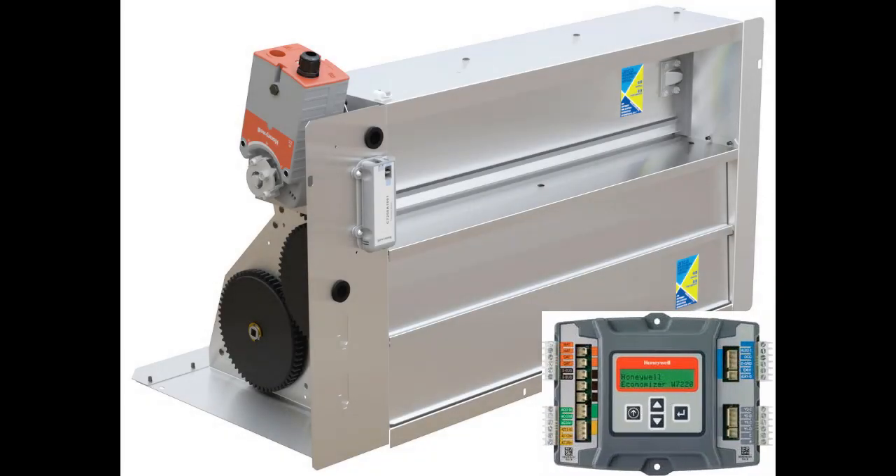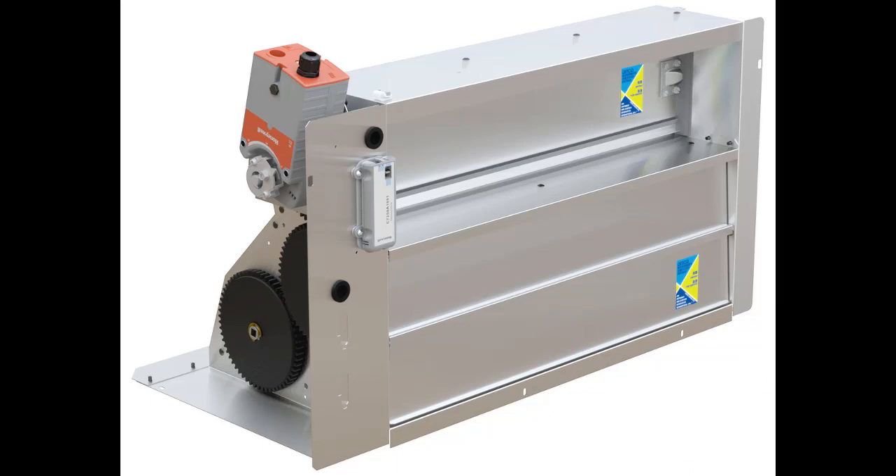The Jade Economizer itself, whether standard leak or ultra-low leak, or whether vertical or horizontal type, installs in the unit's return chamber as usual. Follow the provided instructions.